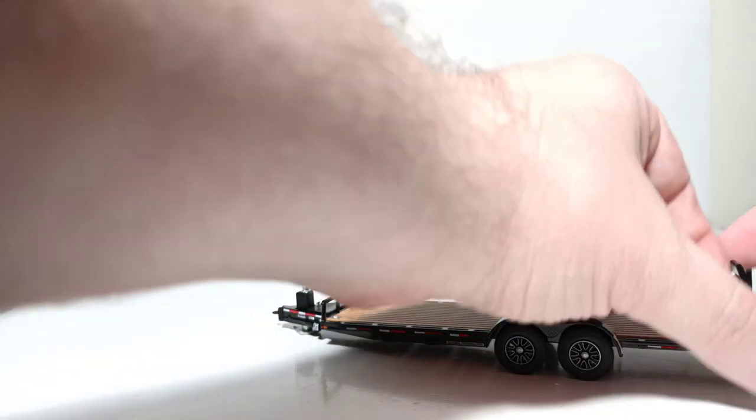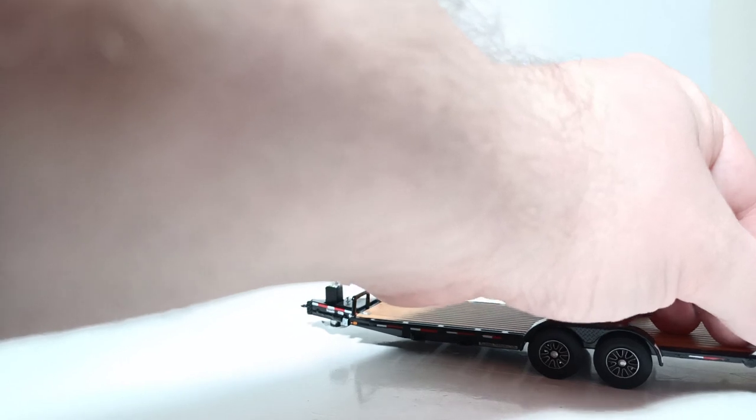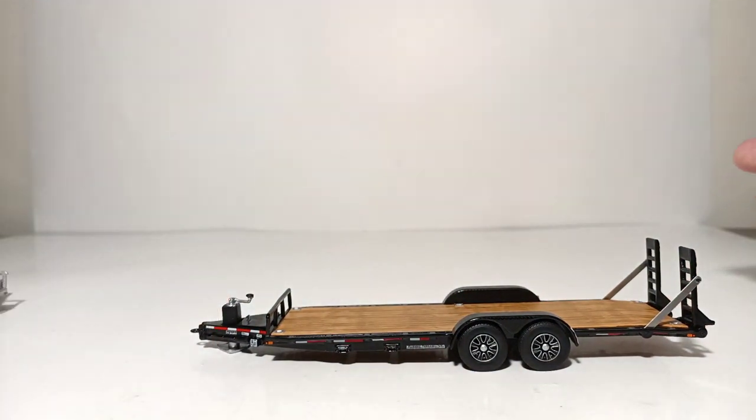That's the silver version. I'll now show you the black version, and for this one I'll demonstrate what it looks like to have both the ramps up with the locking rods in. They can be a little bit finicky, so you want to be patient with it, but once you get the locking rods on, they are very rewarding and give it a realistic profile.